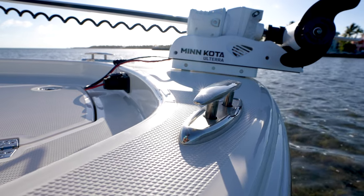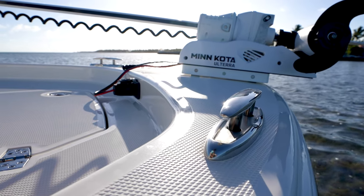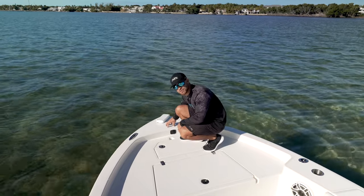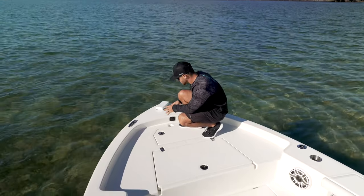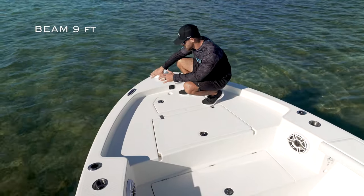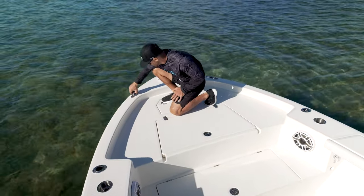We also have our cleats up here in the bow. What's great about these cleats is they're offset. Sometimes when you have the cleat right behind the trolling motor, it gets a little difficult to get to. But the fact that we have them out of the way here, they completely clear the trolling motor. They're nice pop-up cleats.